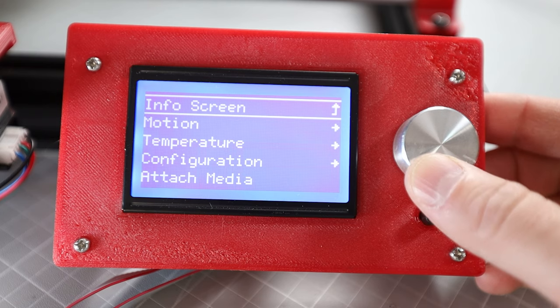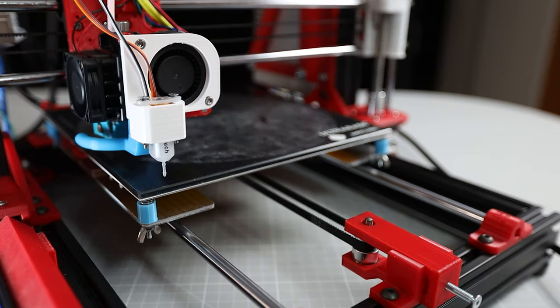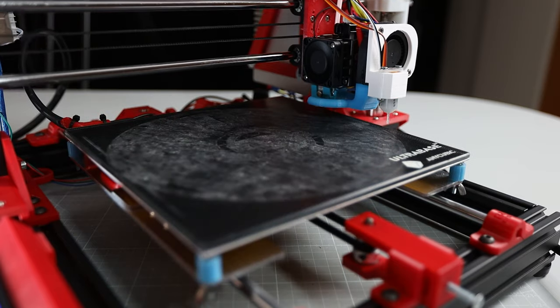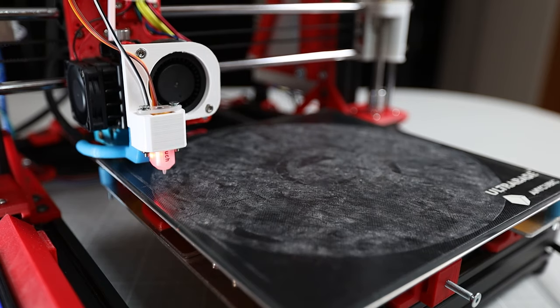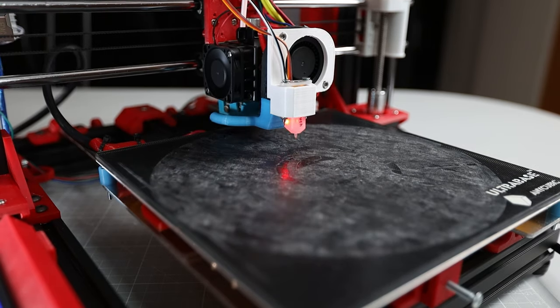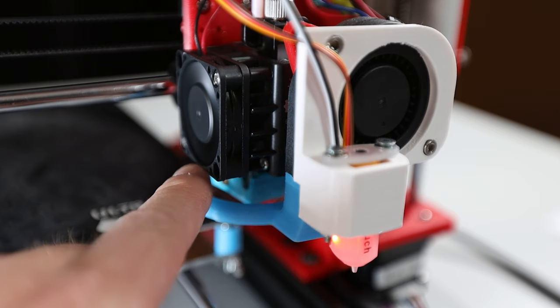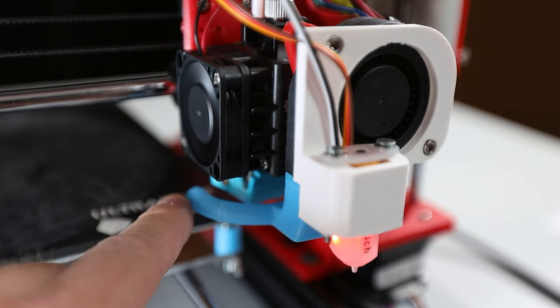Next I want to do a final check if the auto bed leveling command does what it should. Let's send the printer a G29 command, or we can invoke the bed level function from the Motion > Bed Leveling menu to start a bed leveling. The printer now probes the 9 points I have configured in the firmware. You can also see that my printer only probes the front two-thirds of the print bed because the probe is pretty far in front of the nozzle — I will probably switch out this probe mount for another one that brings the probe closer to the nozzle so the probing area covers more of the bed.